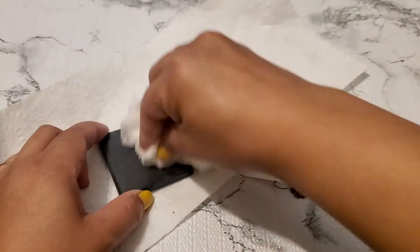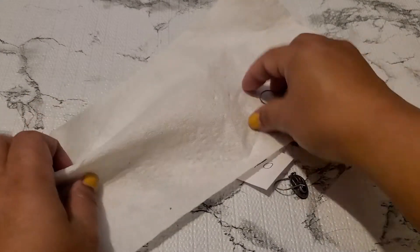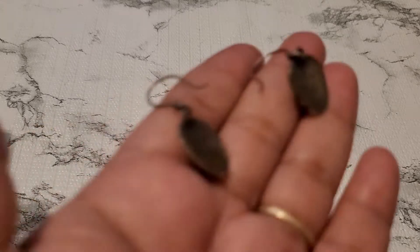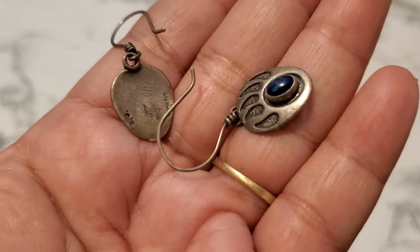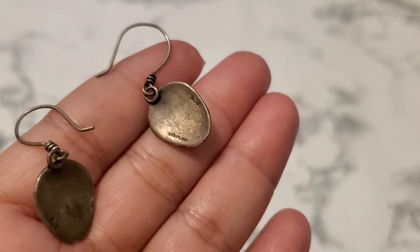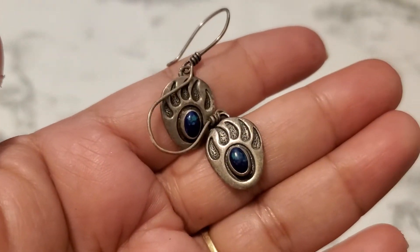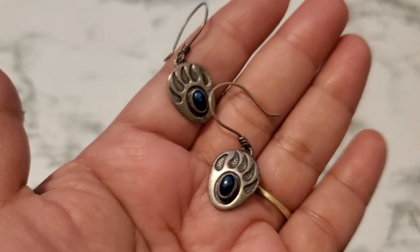This one is sterling and it has a bear paw — it could be a Native thing, I'm not really sure. It is so pretty. Yeah, it says SJ on the back and it says sterling. I'll do $25 if anybody wants this — okay, $25, it's so beautiful. Okay, that's number 10.